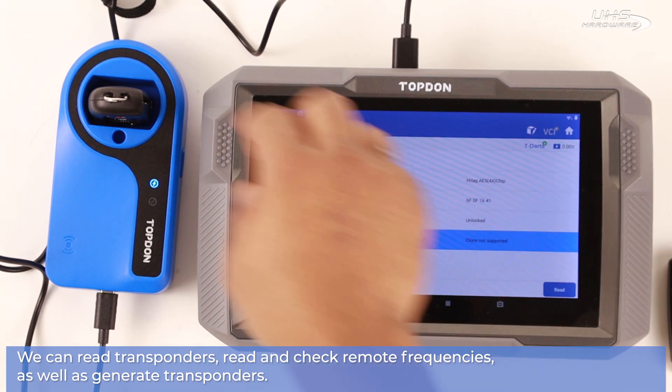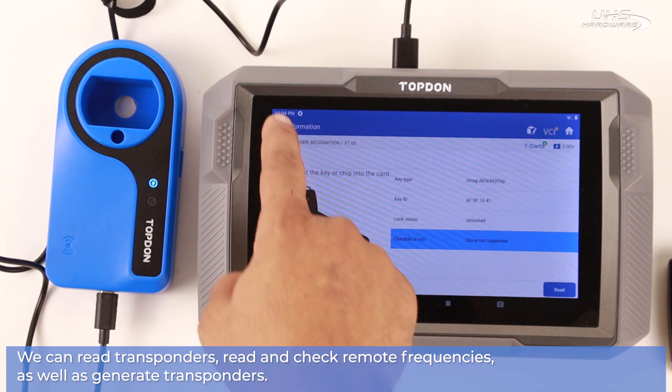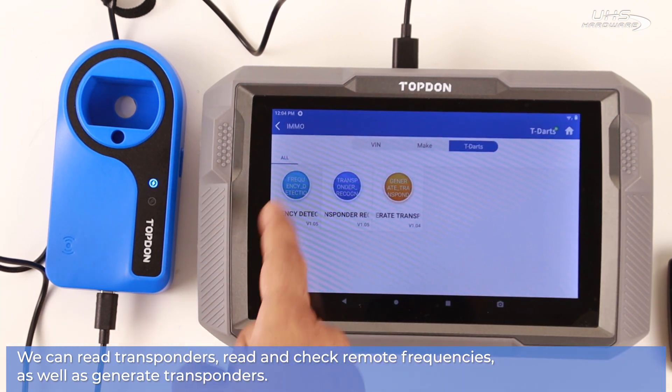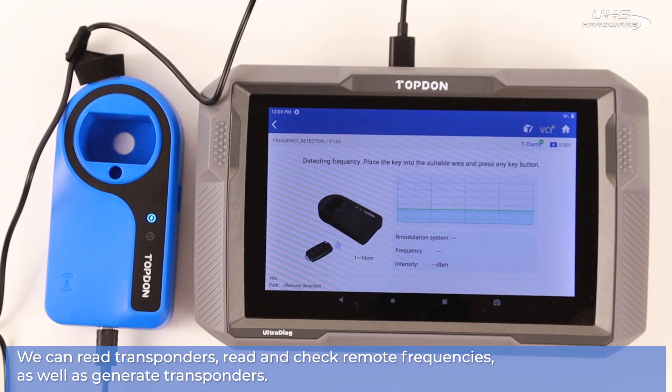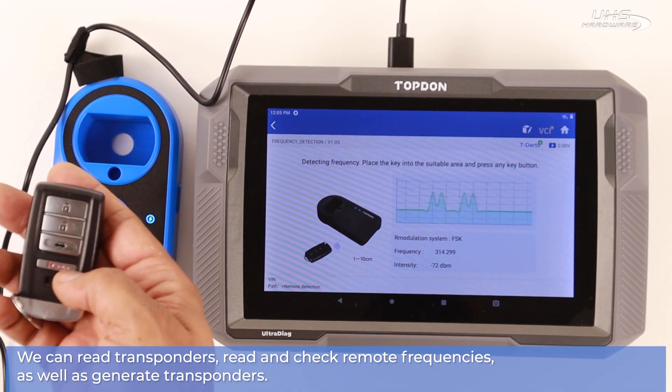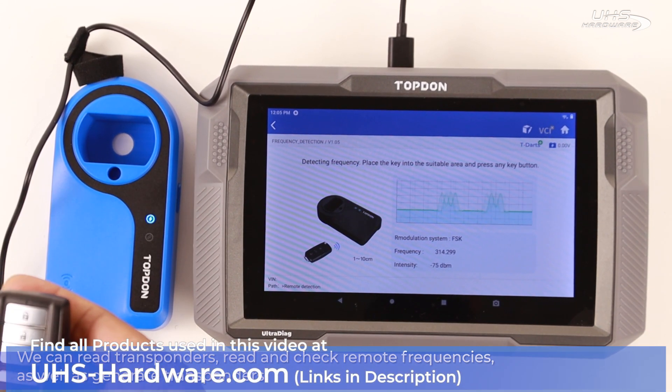Once we're done reading transponders, let's go back and read some remote frequencies. Once the dialogue is on screen, simply bring a remote close to the T-DARTS and push any button desired to see what frequency you're receiving.